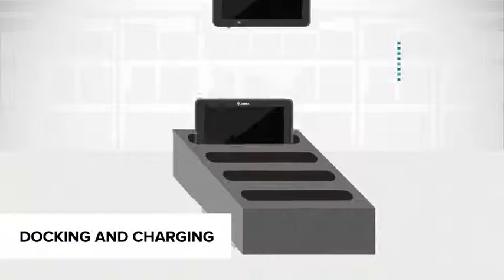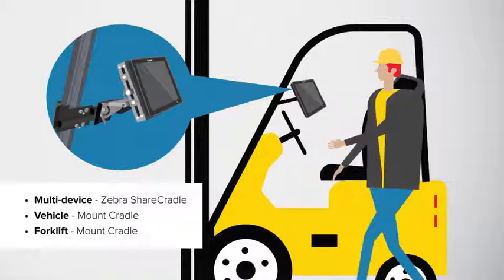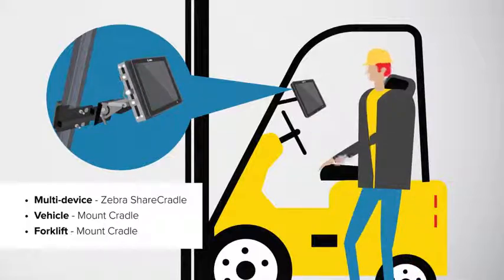Charge multiple Zebra devices with our unique multi-slot share cradles. Add mount cradles for workers in vehicles or forklifts. Choose from standard or rugged frame mounts, then grab and go.